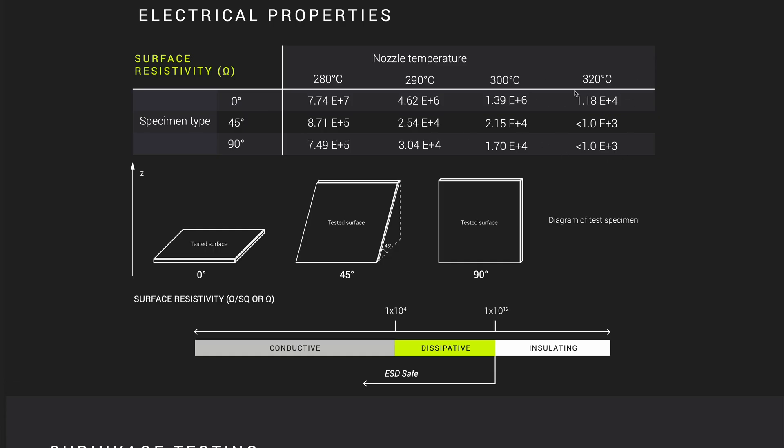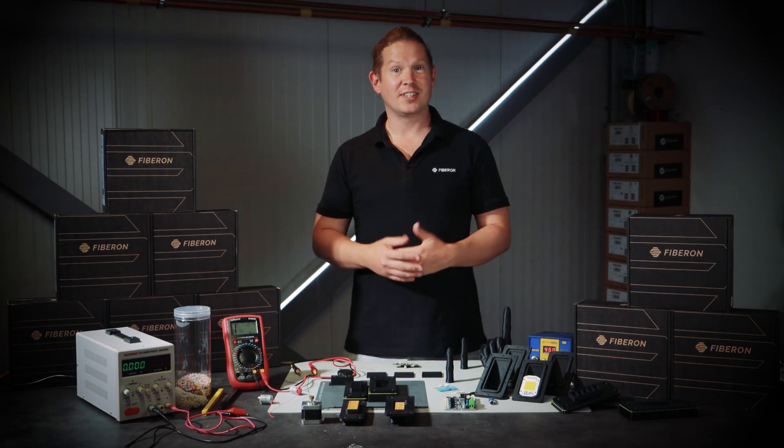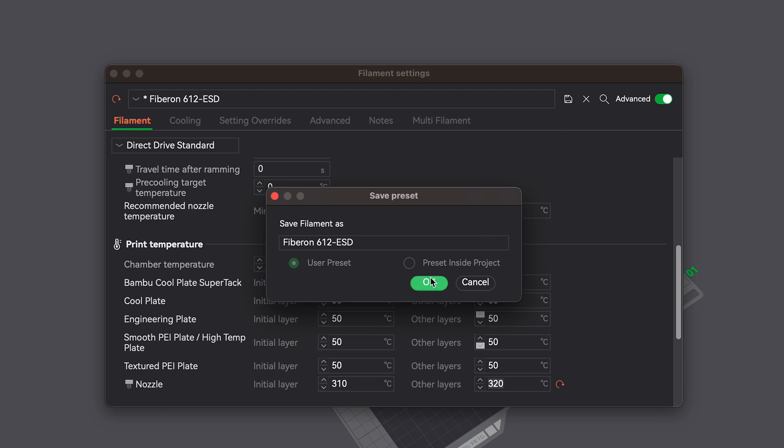However, in all cases, the hotter the printing temp, the better the results. So depending on how intricate your designs are, and if you can get away with it, I would crank the printing temp to the hotter side of the range for better results.